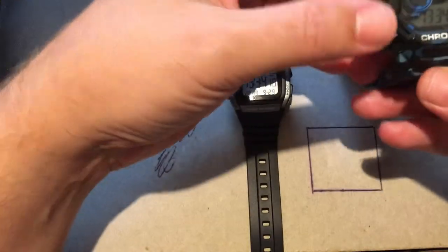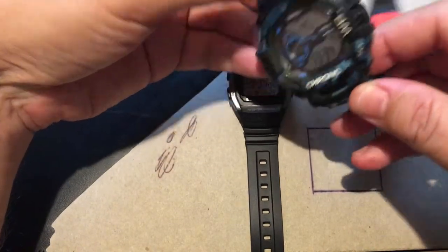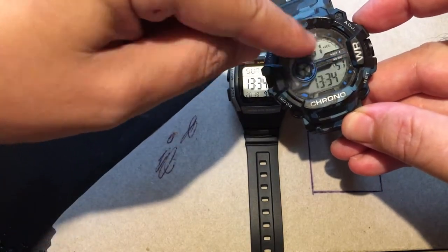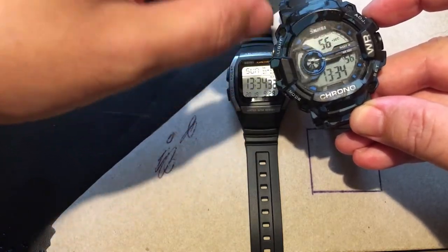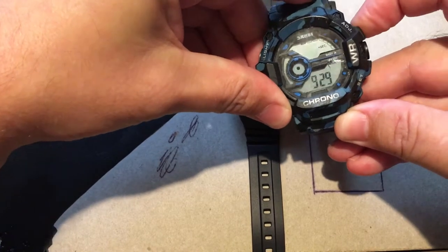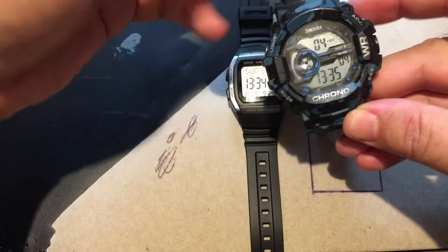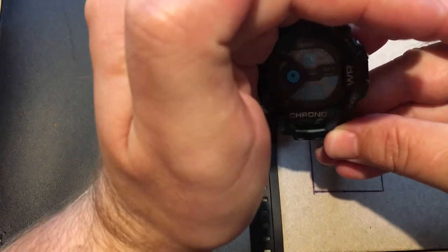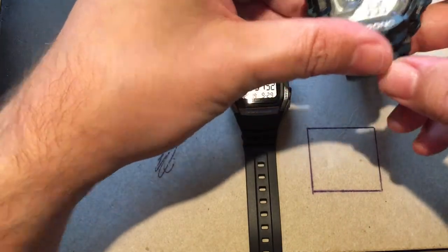I do have a few other Skamai watches. I have this Casio G-Shock sort of knock-off, which I don't really like because there's a line that comes across showing you what day it is, but you can't really see it well. You have to press this button to see the date — it's just 929. It has some basic functions; the light is okay but you can't really see it too well.